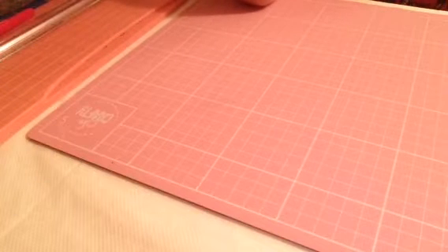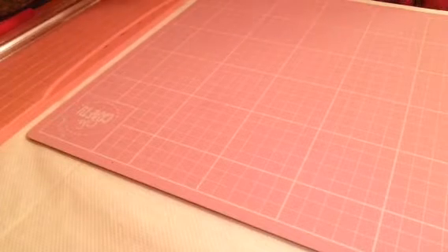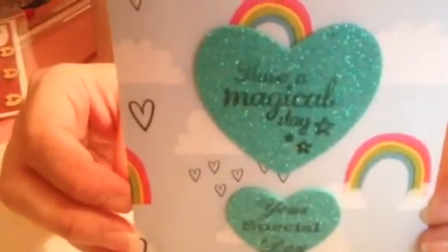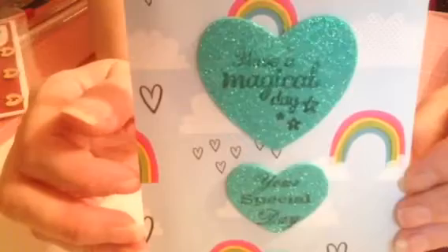Hi everyone, this is just a bit of a project share. I did mention that I make cards and I've made a few, so I'm just going to get into some of the cards I've made. I use poundland stickers and I just stamped on them — foam stamps really well, if you haven't tried it before.